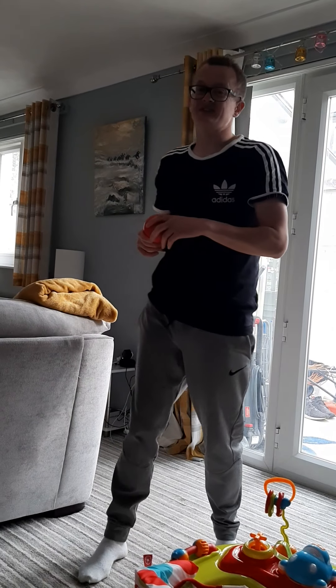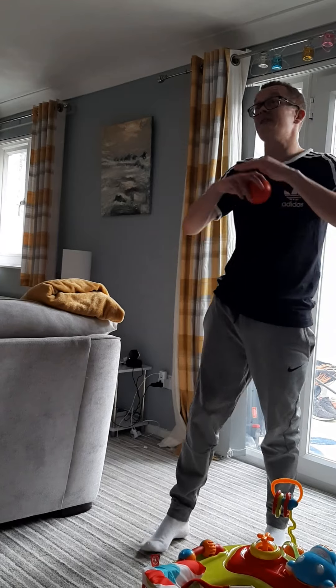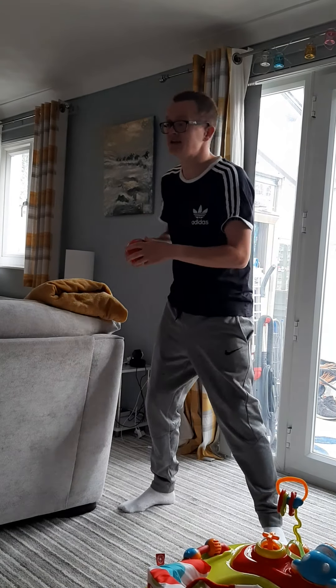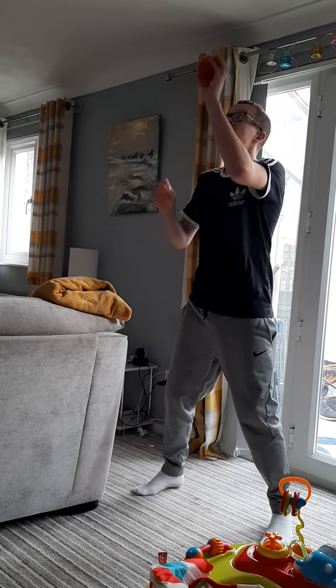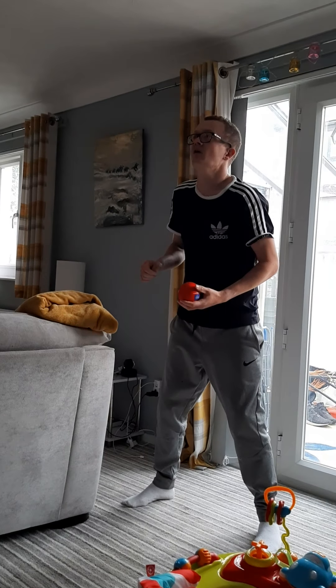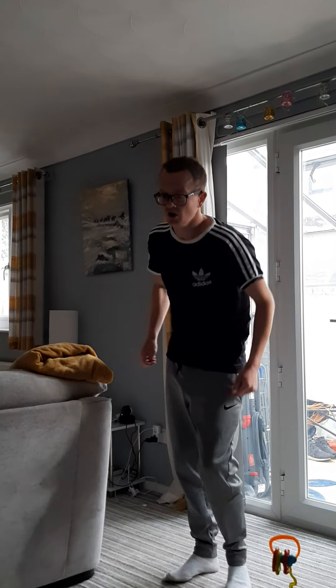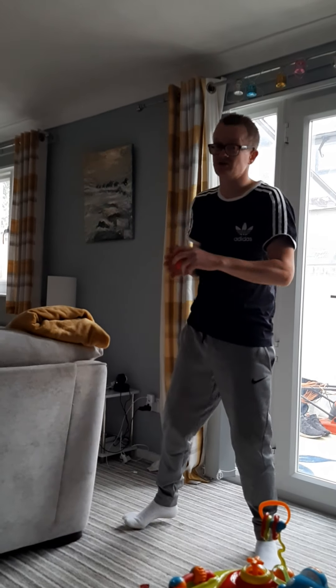Next one we're going to do is the set. So the set, you're going to push it up this time — make sure you don't need any light in your house. You can use your garden as well. Knees apart again, off the balls of my feet this time, I'm going to push it up like that. Normally you'd push it a little bit higher, but obviously you've got a ceiling in your house, so just be careful. Make sure the ball's really soft.